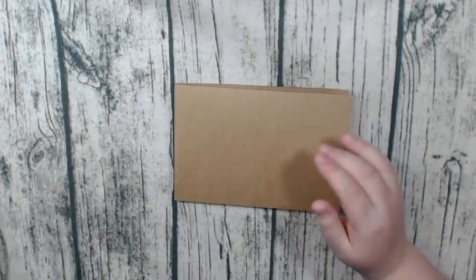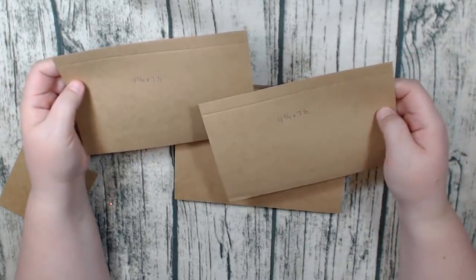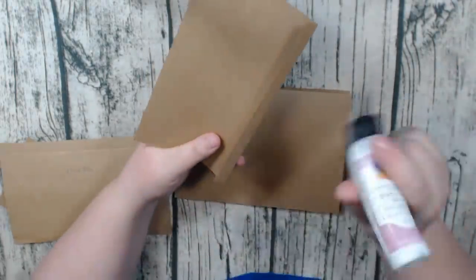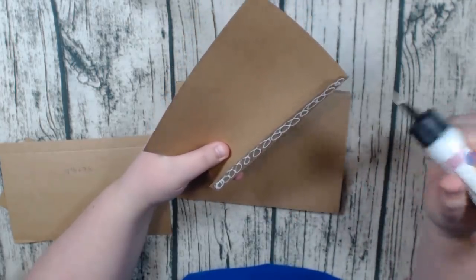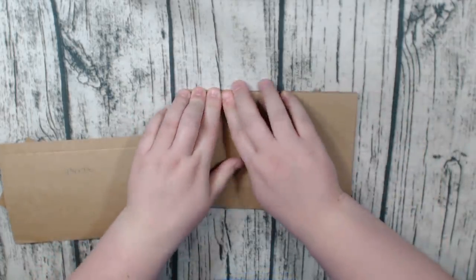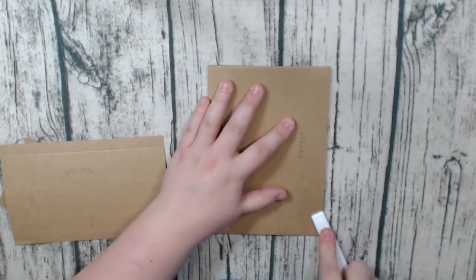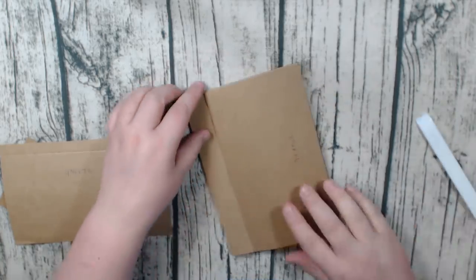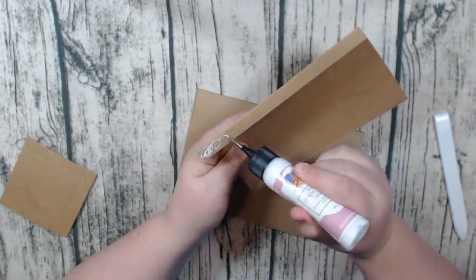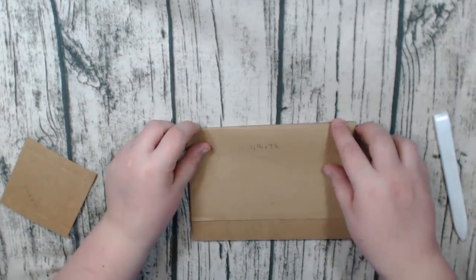Flip it over and on the back of this page we're going to do two flaps up here — they're the same size: four and three quarters by seven and a half. Score on the four and three quarter inch side at one and a half. We're just going to stack them right on top of each other, so fold on your score line, add glue to the hinge on the outside, and stick it right at the top of the page. Then stack that second flap right on top of the first one — glue on the outside of the hinge and place it right on top.